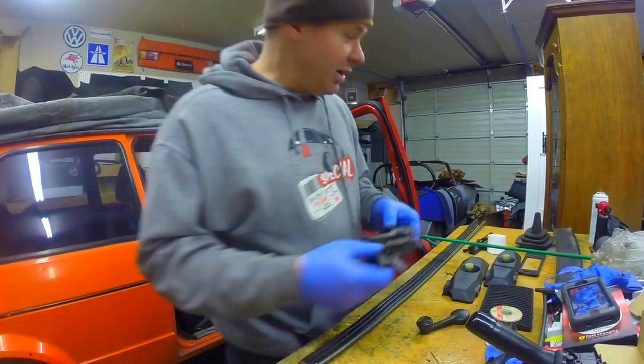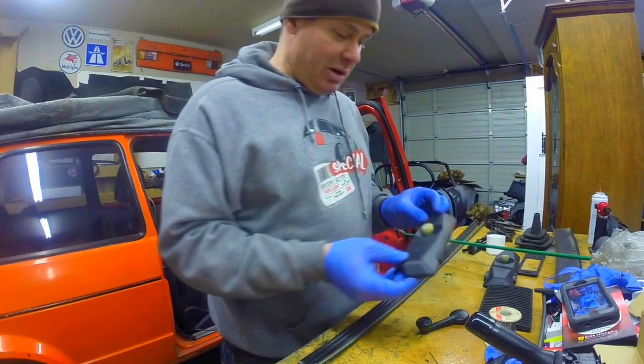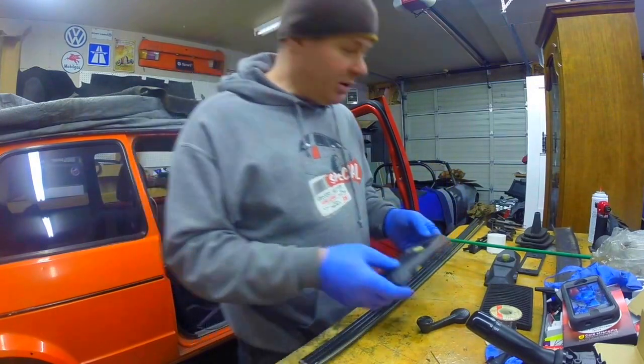The car was in really good shape aside from no floor pans - somebody parked it in a field and let it sit there till it rotted out. I also picked up a pair of tail light covers. These go on the inside of the tail lights and kind of cover up the wiring and make it a little bit cleaner inside.